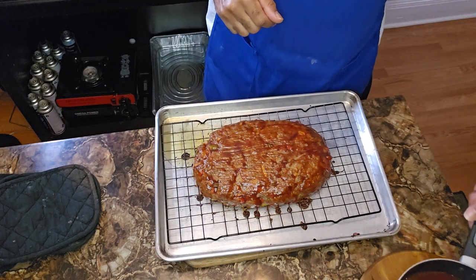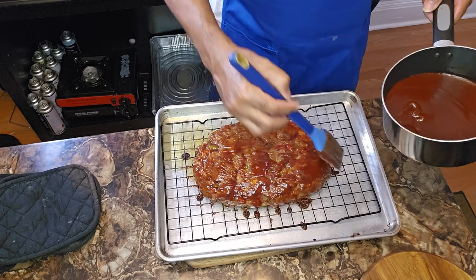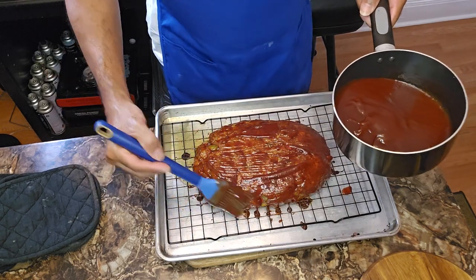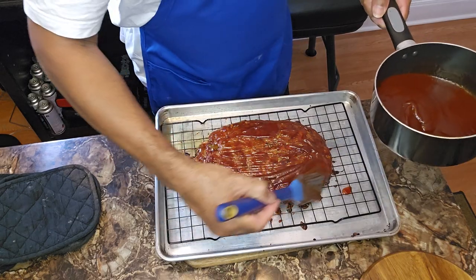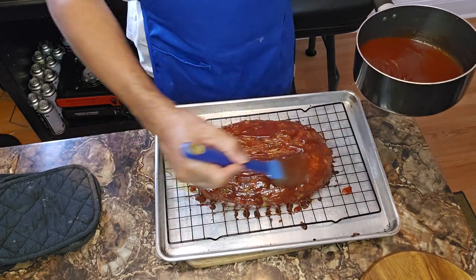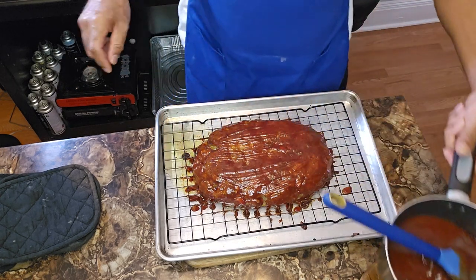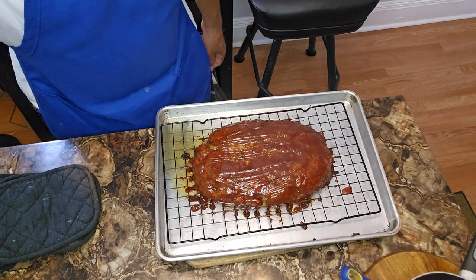We're 30 minutes in. We want to give this another coating — this is going to be a little thicker coating. As you can see, the grease is inside the pan because we've got it sitting on that rack — the meatloaf isn't swimming in all that fat. And the aroma coming from this — oh my goodness. Going back into the 375-degree oven. Stay tuned.